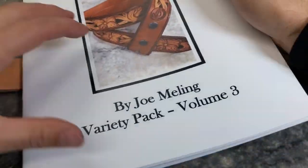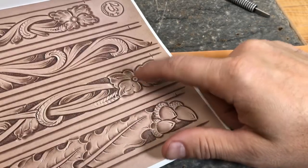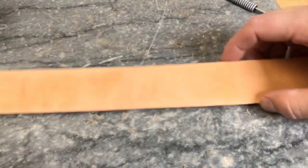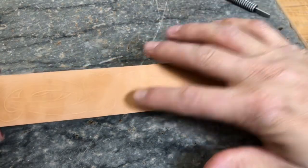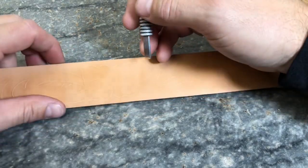In this video, I'm going to be tooling up one of these flowers off of our belt patterns. This particular flower is from my pattern book, Volume 3. I have that belt pattern tapped off right here — tapping off is just a way to transfer that pattern. If you haven't seen that yet, there's a video that goes over that.